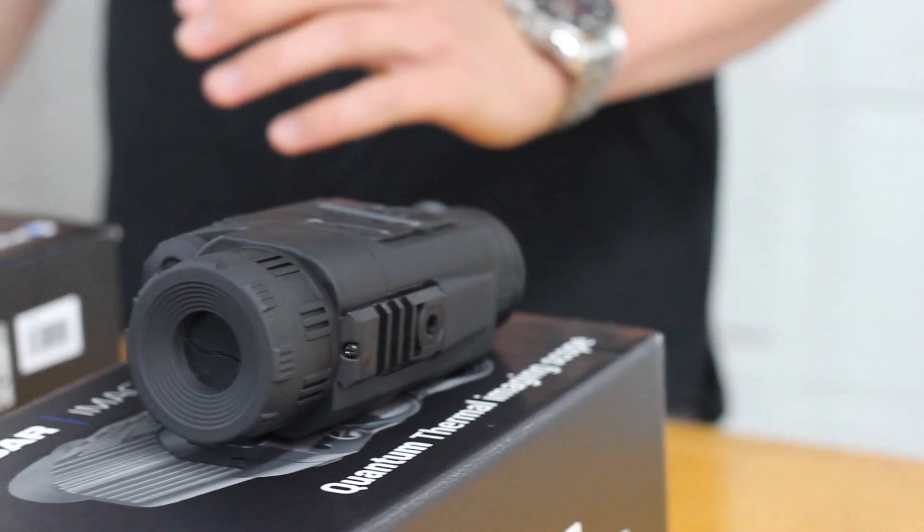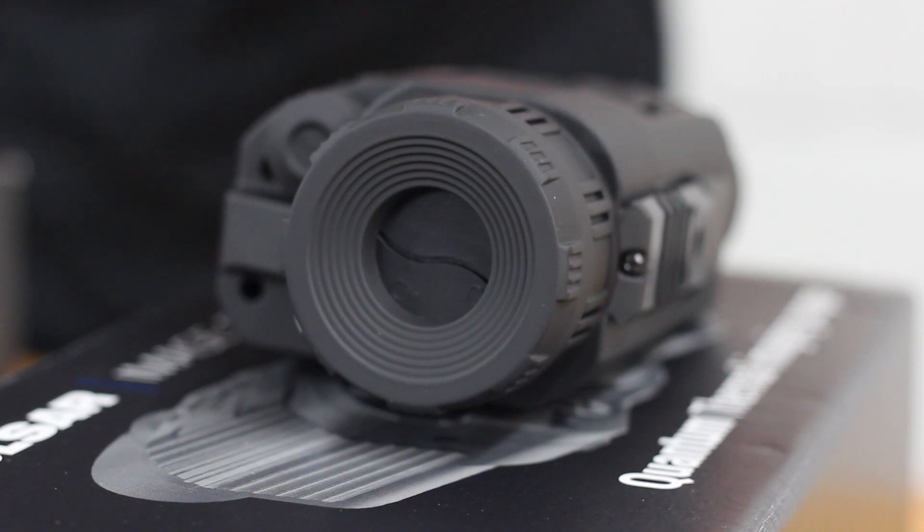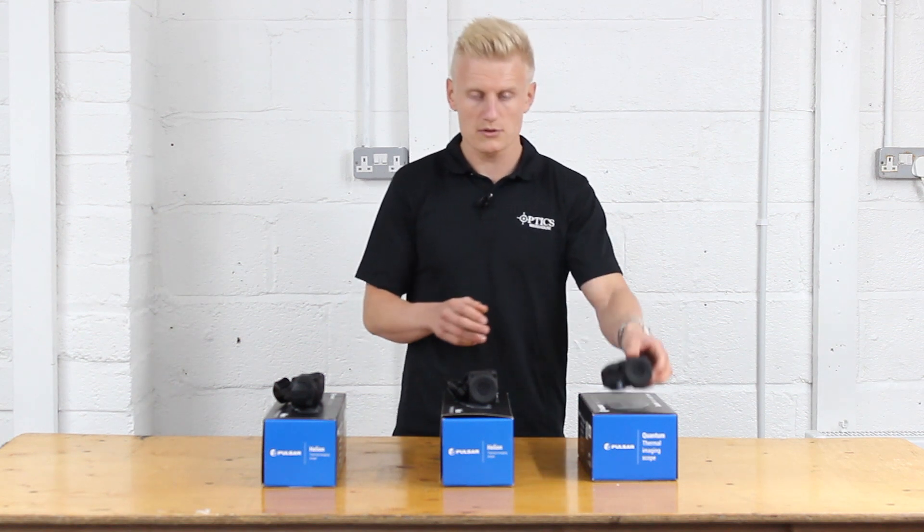In summary, the Quantum Light series is absolutely brilliant for someone who wants a thermal imager to reduce the amount of time out on the hill and wants to clearly identify animals out to 300 to 400 metres away.